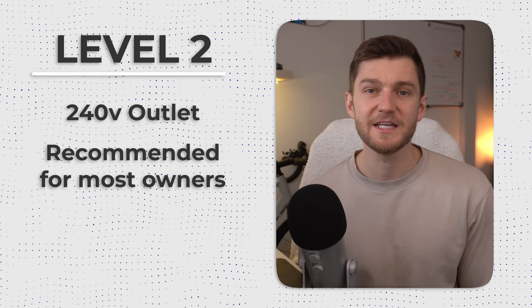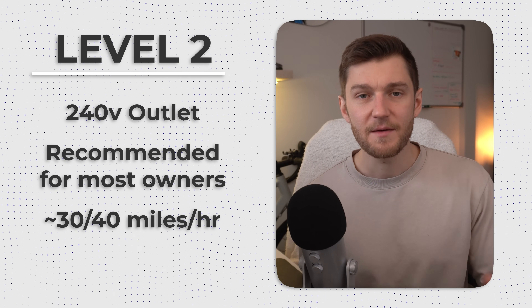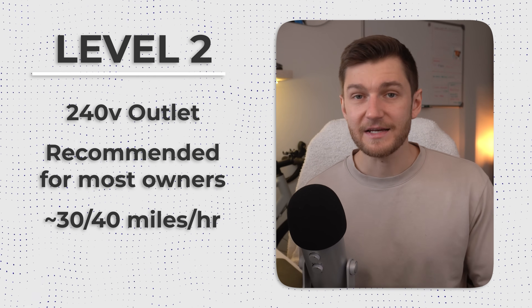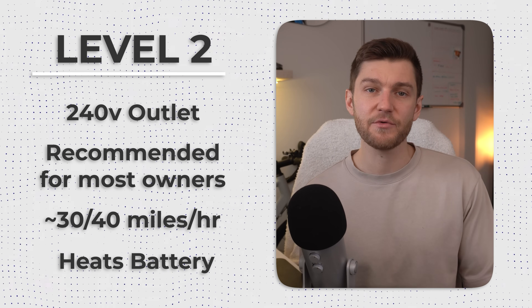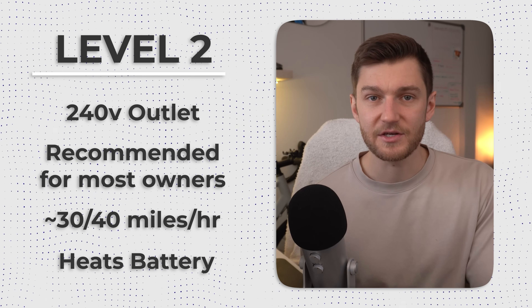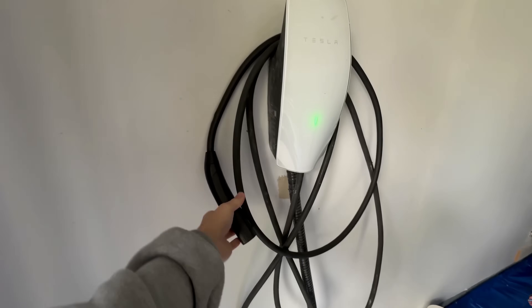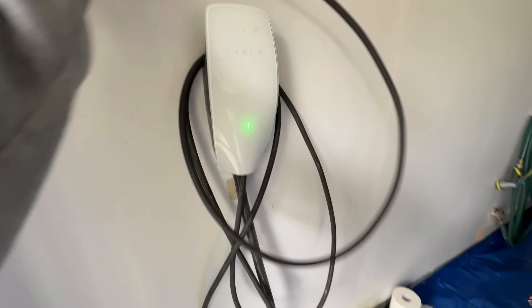With level 2, your charging speed jumps to roughly 30 up to even 45 miles of range per hour plugged in, depending on the vehicle you have — a massive upgrade over level 1. It also provides enough power in the winter to heat up the Tesla's battery before charging begins, which is something level 1 simply can't do, but is critical. I personally have a hardwired level 2 Tesla wall connector installed in my garage, and it's been fantastic over the past couple of years — super reliable and works pretty flawlessly.